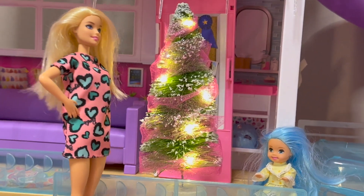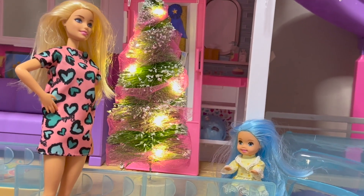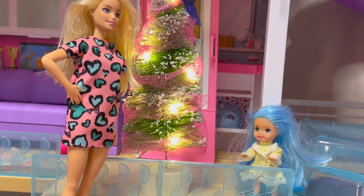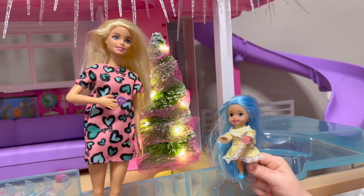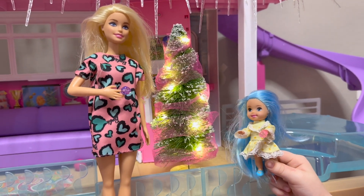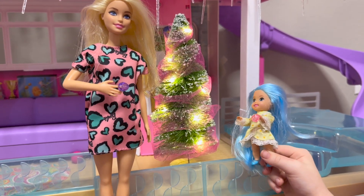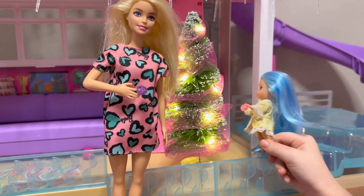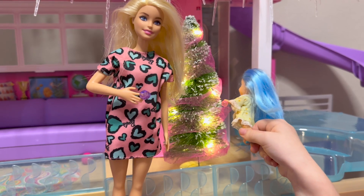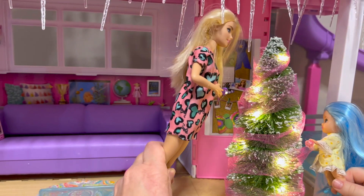Okay, Lily, I got the ribbon on and I got the lights on — are you ready to put on some ornaments? Yes ma'am! All right. Okay Lily, are you ready to put your ornament on? Got your ornament? All right, I got mine too. Let's put some on the tree. I'm gonna put mine right here — okay! And I think I'm gonna put mine right here. Yay!